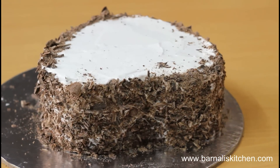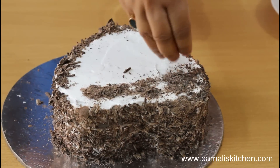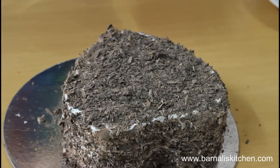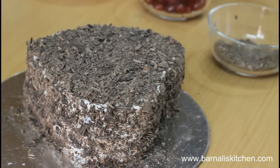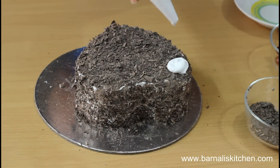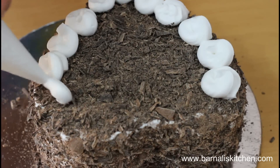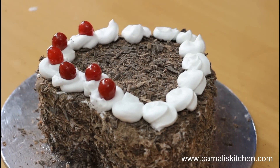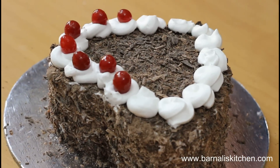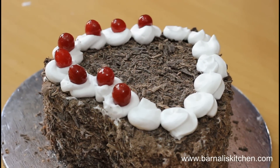Now put some shredded chocolate on top of the cake and just cover the whole cake. I am sure this cake will be very very yummy. My black forest cake is looking beautiful. Then again put some whipped cream on top of the cake using a piping bag. Looks good. Then add cherries on top of the whipped cream. Looking so so good, and the taste will be wonderful.